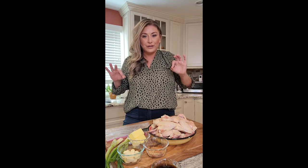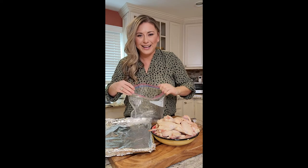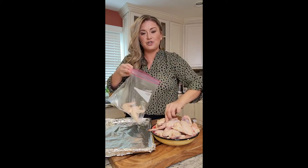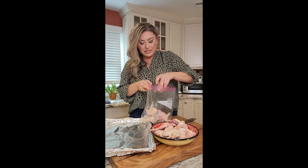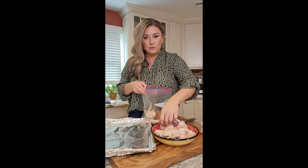Serve it with a side of blue cheese or ranch if you really want, but I think this sauce alone is going to be perfect. Get your favorite Ziploc bag — Ziploc makes the mess so much easier. Drop in your wings, and the trick to evenly coat them is to put in half of your meat, then half of your seasoning mix: red chili flakes, garlic powder, sea salt, and smoked paprika.